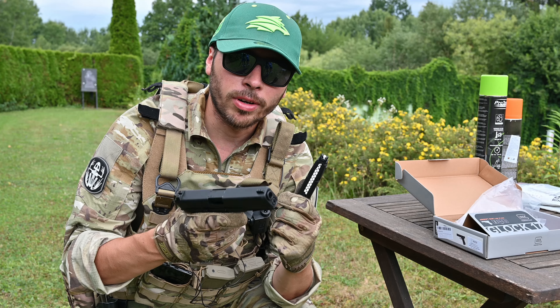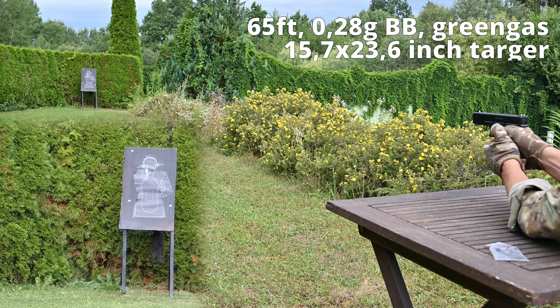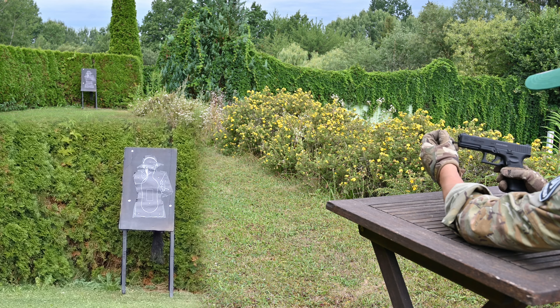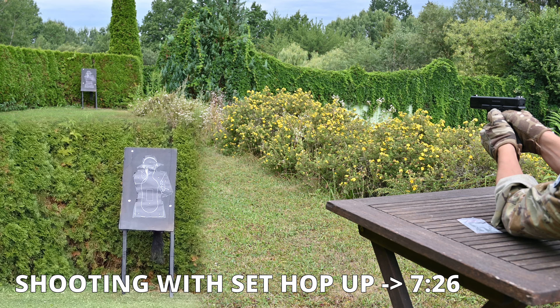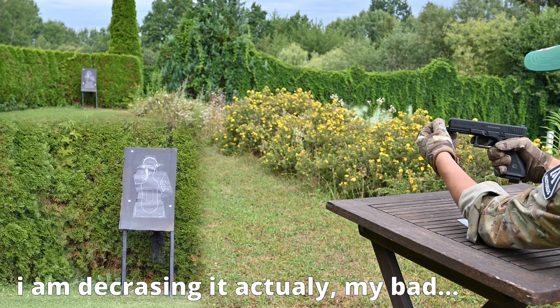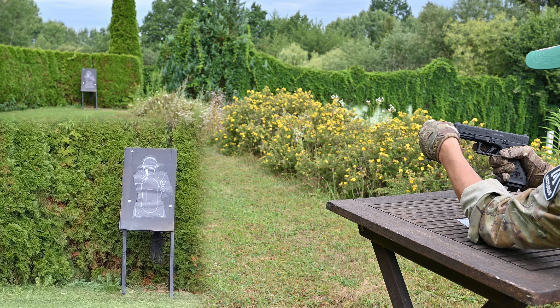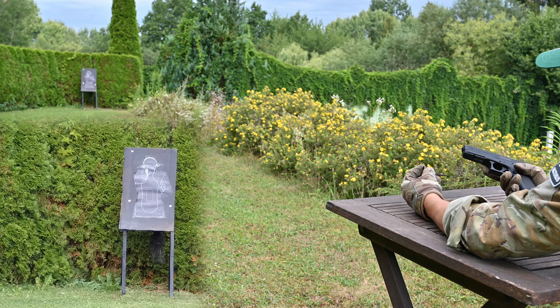We've got a loaded magazine and our Glock 17 Gen 5, so let's shoot it. First shot from the Glock 17 Gen 5 — I'm aiming for the center of the torso. It looks like it's shooting a little bit low, so let's adjust the hop-up. You use the Allen key here — really simple adjusting. It looks like it works in the opposite direction.